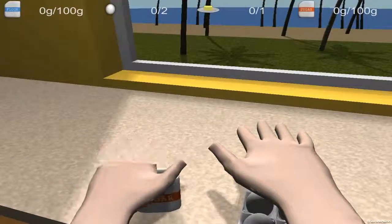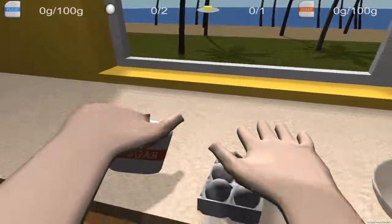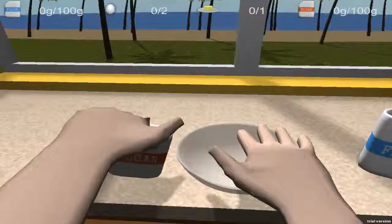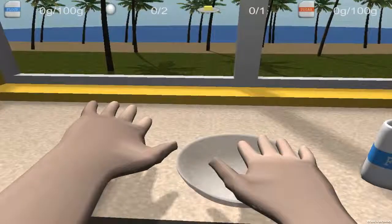We grab the sugar like this — beautiful. Then we take it to the bowl like this. Keep your... well, plan C.